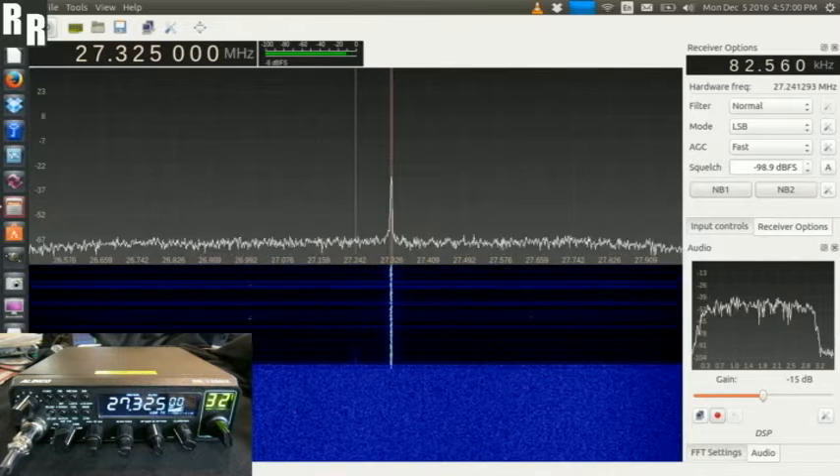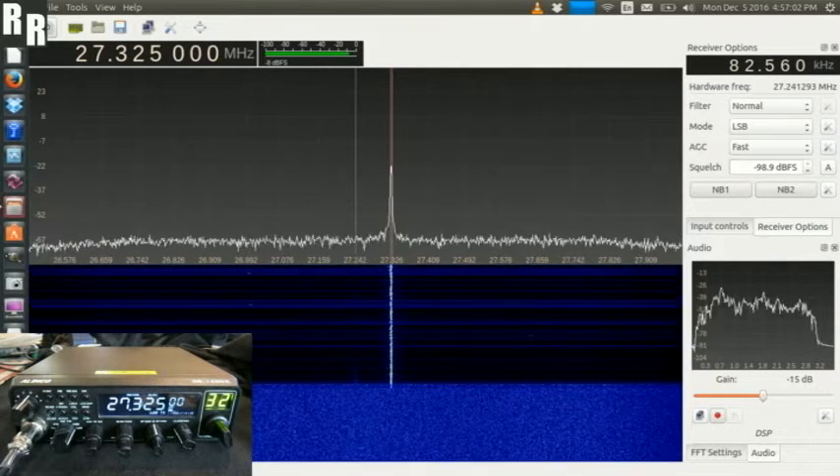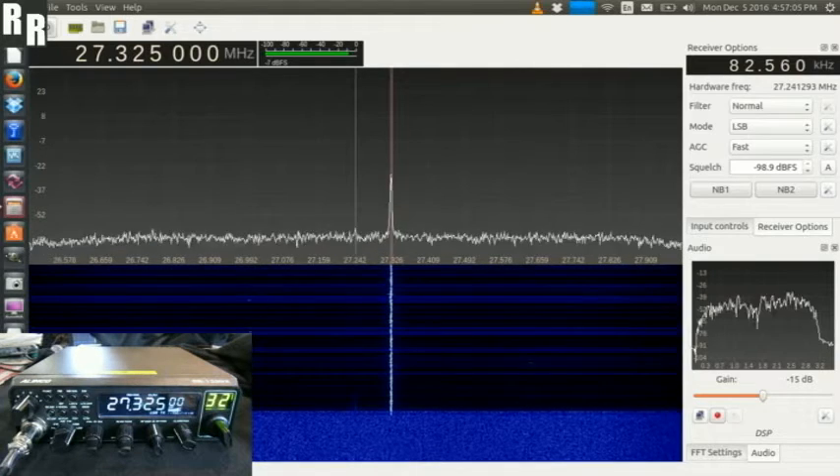One, two, three, four, five, six, seven, eight, nine, ten. And next up, let's try upper sideband.